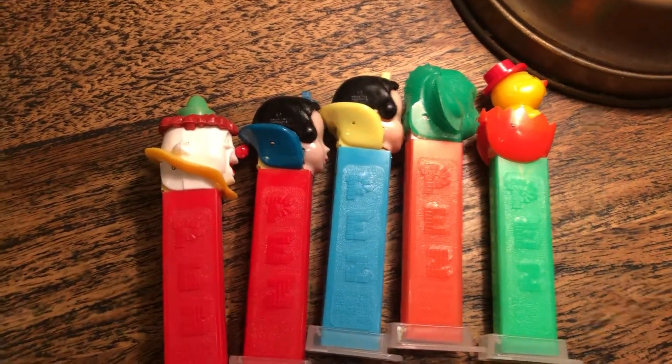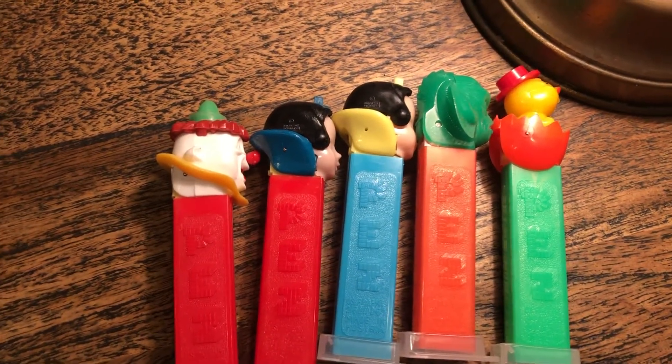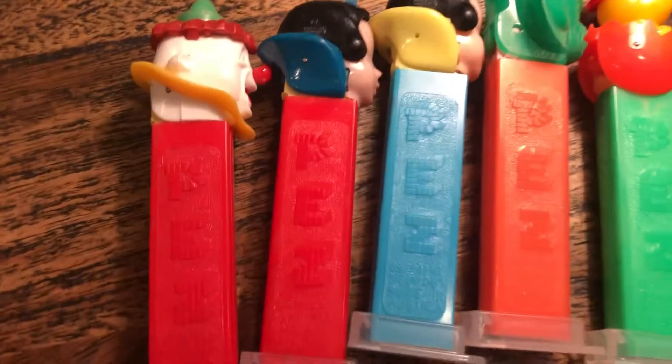Hey kids, Brian Traumann here, Pez Through the Ages. Check out our Facebook and YouTube channels. We are doing an expose on the possible IMC-1.